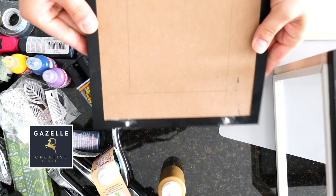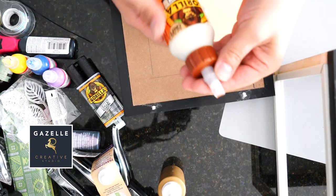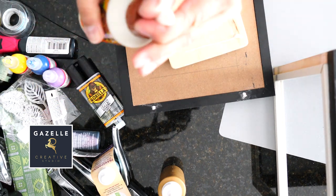Now I'm going to move on to work on the lid of the lamp. I'm gonna be placing and gluing the last wooden square on top of the lid.